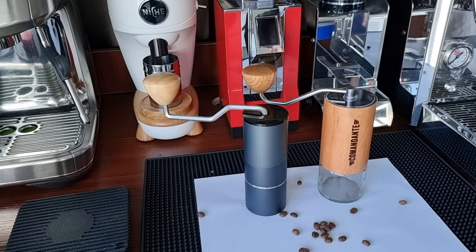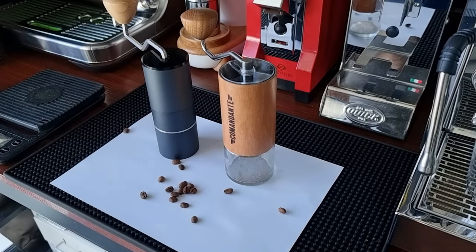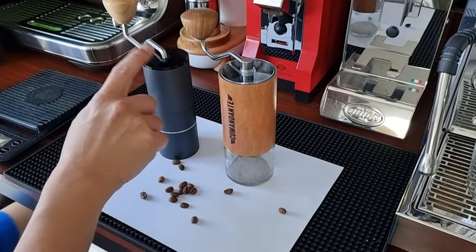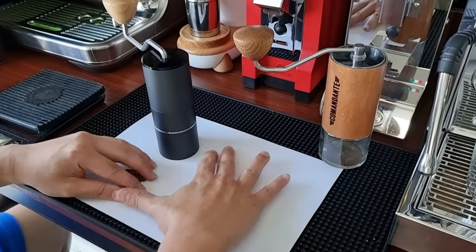I've scattered some beans on the table to get the grind size right — to get the same grind size on both the Comandante and the Milwright hand grinder. We're gonna try to get to around the same kind of coarseness so that we can start making coffee and compare them. Usually I get pretty good results from 45 clicks on my Milwright, so I'm just gonna get started by throwing a few beans in and getting the grind size for 45 clicks on the Milwright.